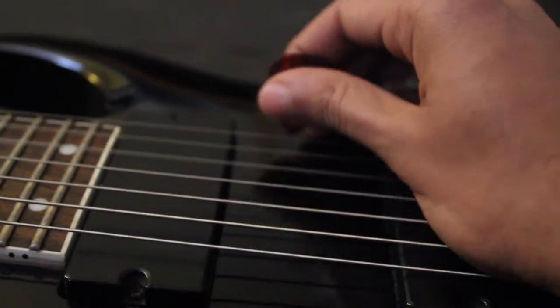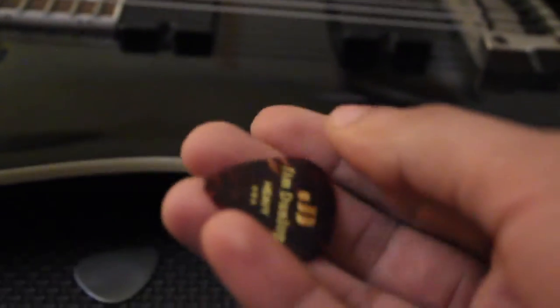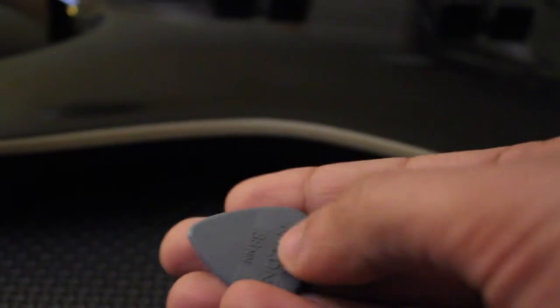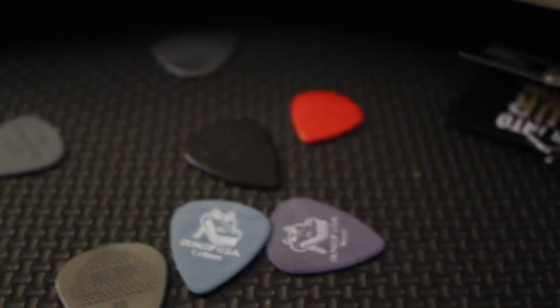It's nice, but I wouldn't recommend this for sweep picking or anything technical. It's probably nice for just leads. It's not great with any of the pointy-tip techniques — not really great for rhythms, not very versatile. These grippy ones are the nice ones really — they really stick on.